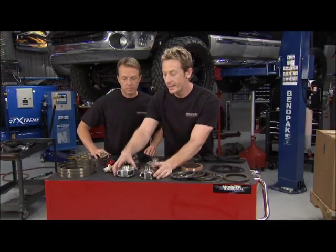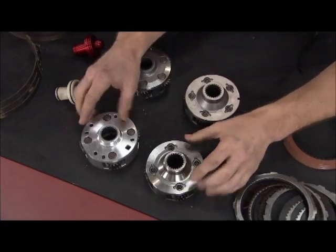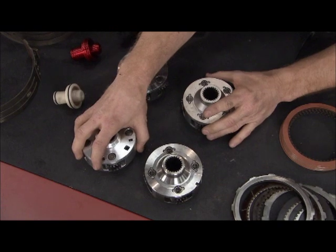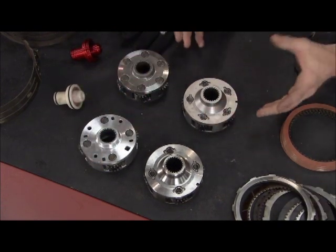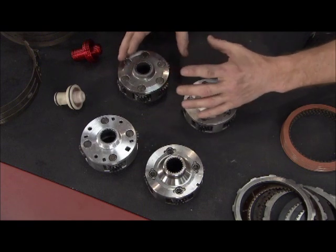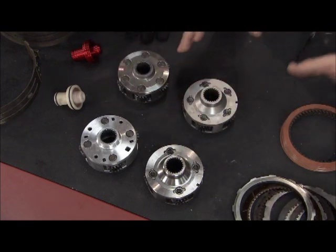Some other things that have issues are the planetary gears. In factory configuration, you've got a four-pin design, and this one being aluminum — when aluminum heats up, it distorts. The guys from Monster use a five- and six-pin design, which gives you more surface area, distributes that load better, and can take a lot more power.